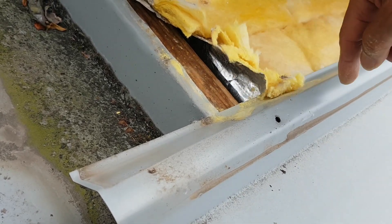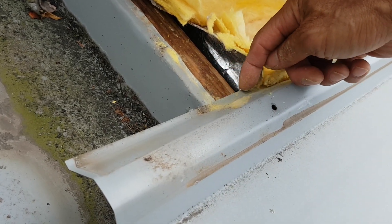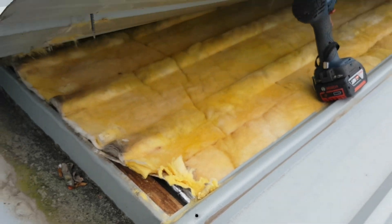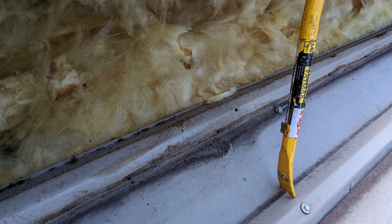We've had a couple of roofs where we tried many times to figure out why there was a leak, and eventually when we lifted the roof off we found insulation right on the lap. That little bit of insulation caused a lot of trouble.